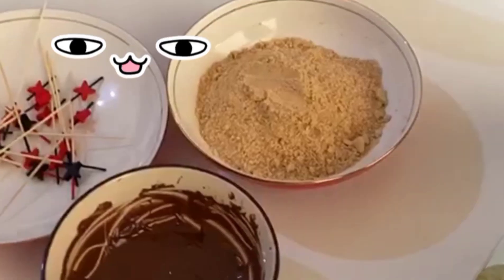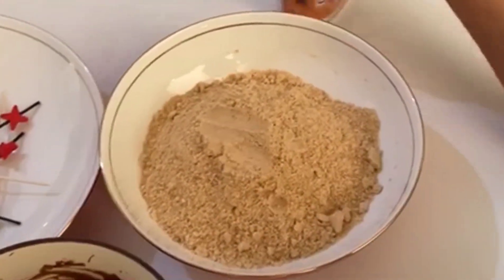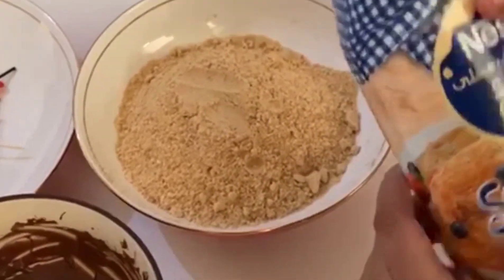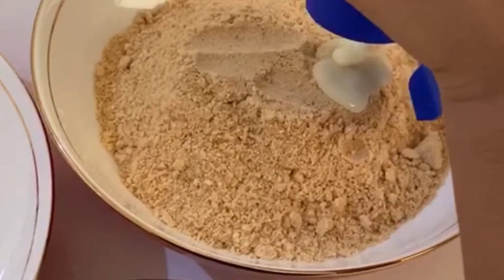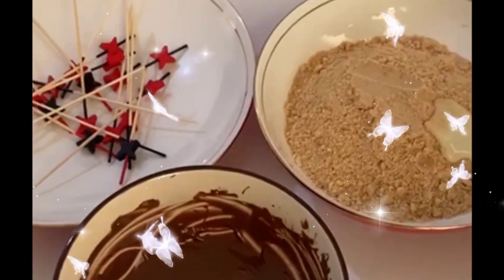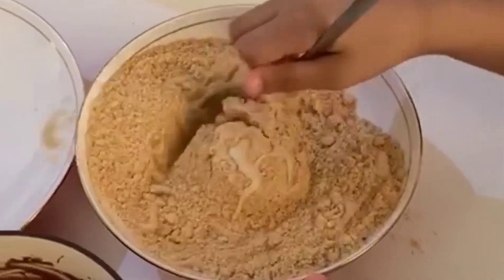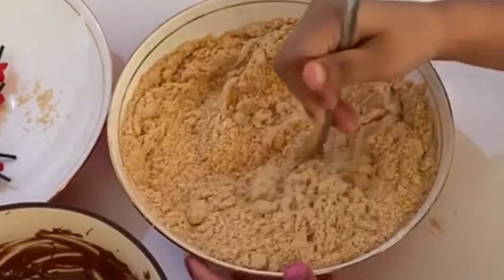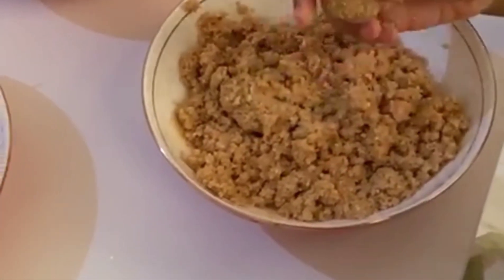Now I am going to make the biscuit powder. Now I am going to add milkmaid. Now I am going to mix it all up together and make the lollipop.